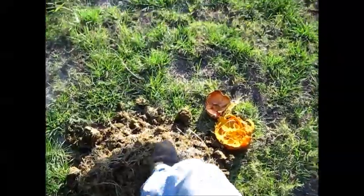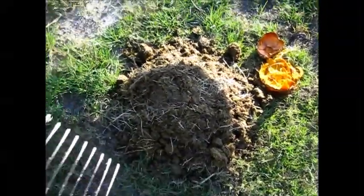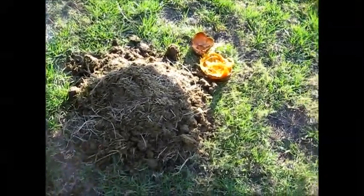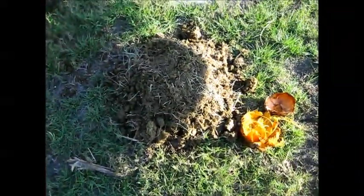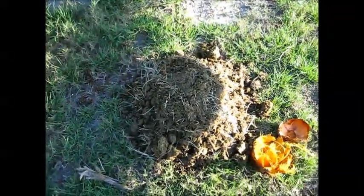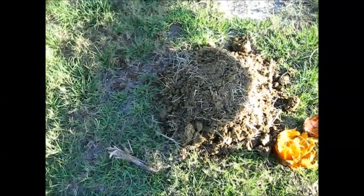So we'll pack that down just a little bit. Anyway, we'll see what happens. There's what's left of the seeds' outer parts. Hopefully we'll get a Borassus palm out of this.